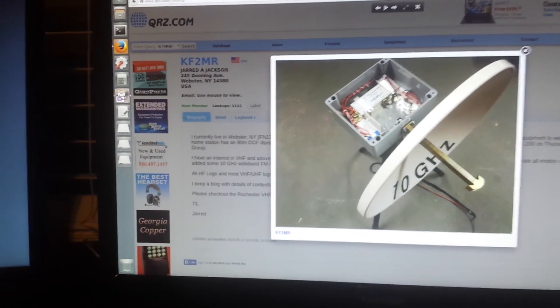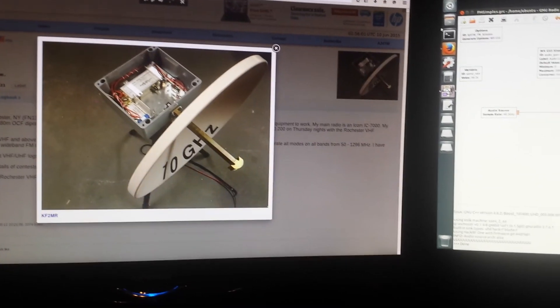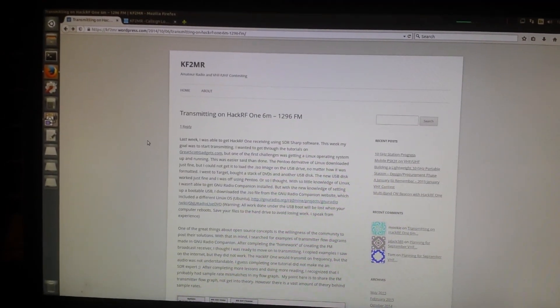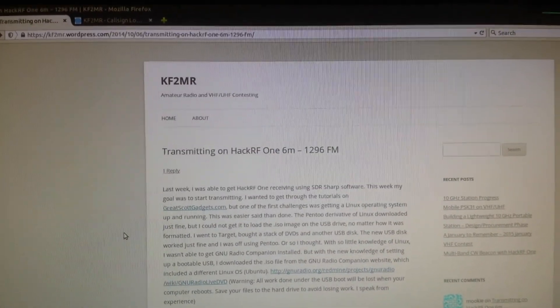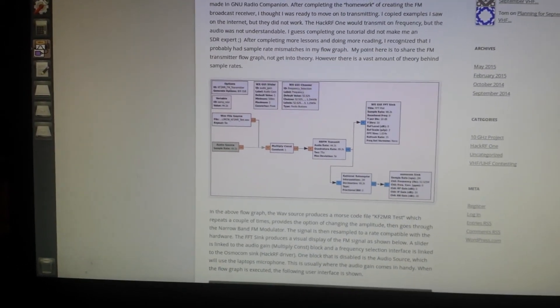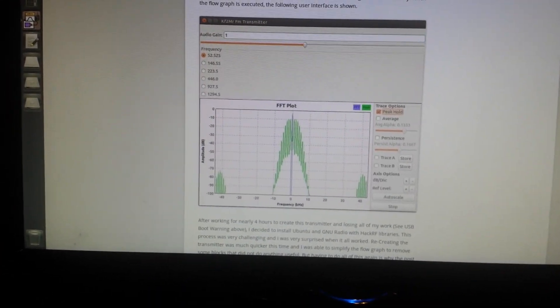I have to thank KF2MR Jared Jackson — he posted up on his blog, right here on his WordPress site. I just Googled 'transmitting with HackRF' or something like that, and he posted a little picture of his GNU Radio Companion blocks. He got a little different FFT plot than I did; I did it a little differently.